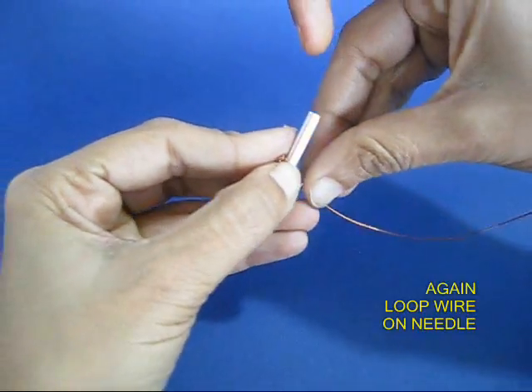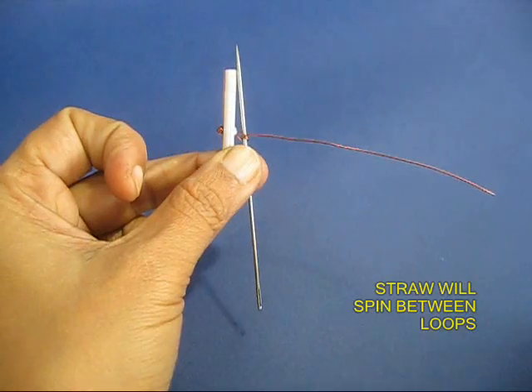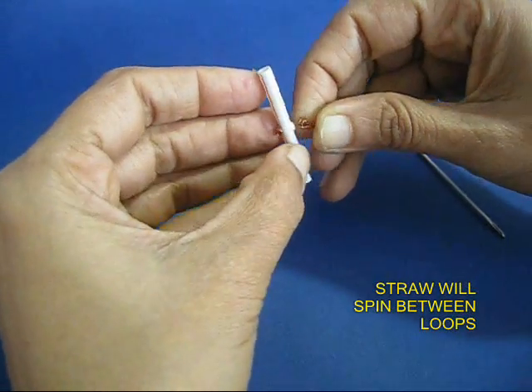Now on the other end of the wire, make another similar loop by winding it on a needle. On the two ends there will be two loop stoppers, and in the middle there will be a little wire axle on which the spinner will spin.